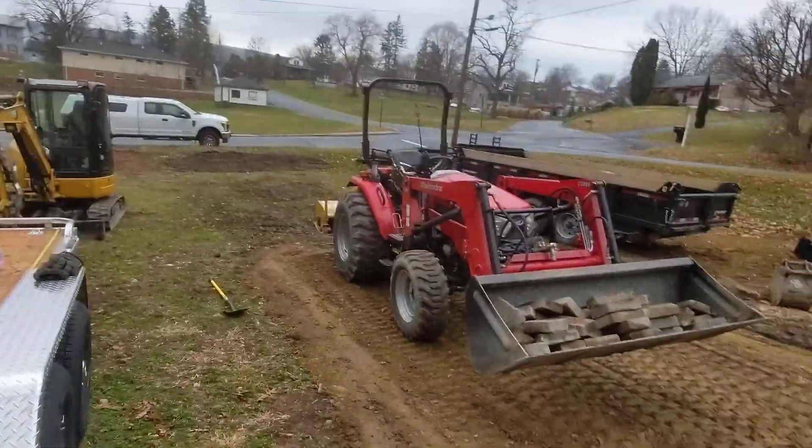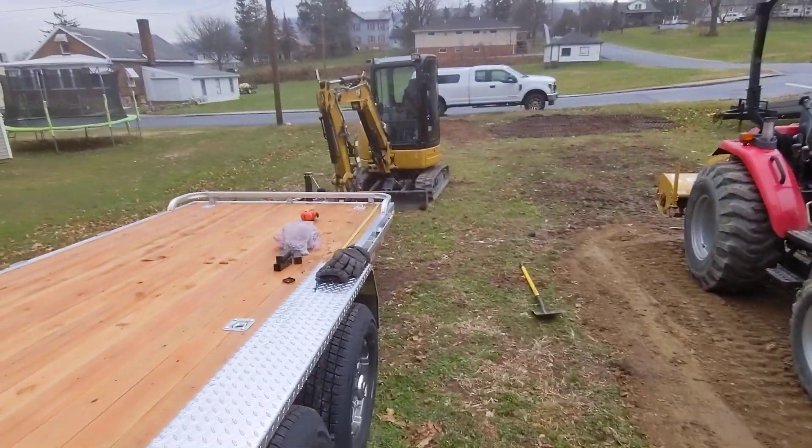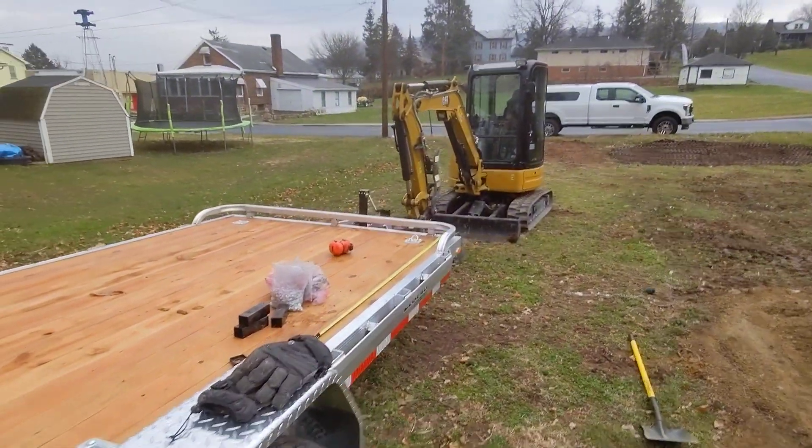This is to haul my equipment. I got the Mahindra tractor. We're building a carport — that's the Christmas present to myself. And for hauling the 303.